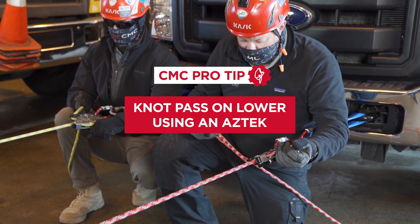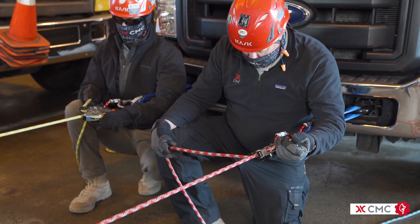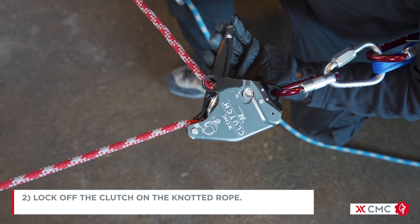This pro tip video will demonstrate a knot pass on a lower through a clutch using an Aztec. Stop lowering when the knot is 18 inches or a half a meter from the clutch. Lock off the clutch on the knotted rope.